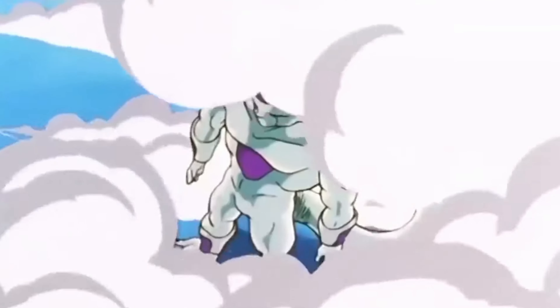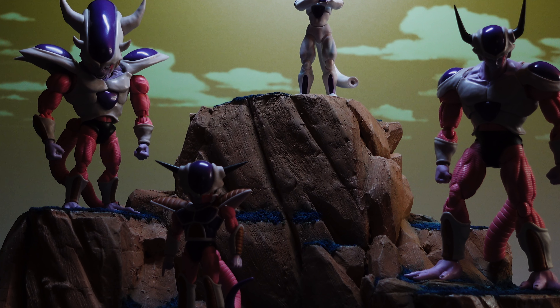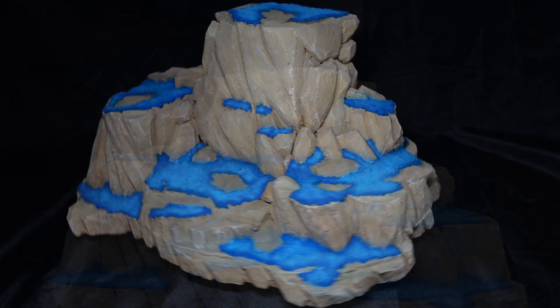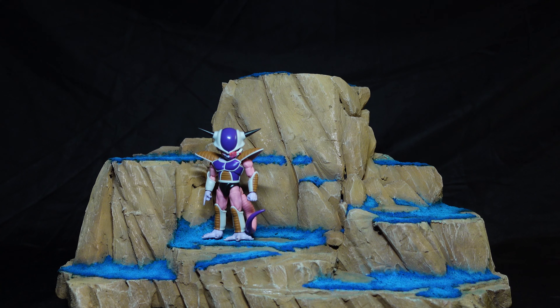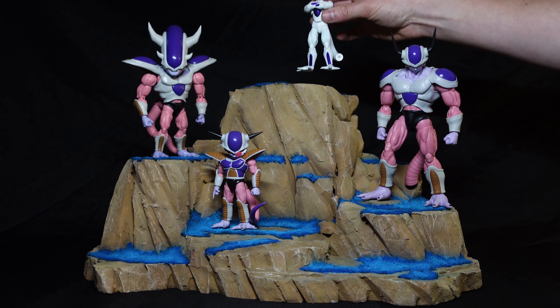And that takes us to Frieza's final transformation, where third form Frieza cracks into a million pieces and turns into the form that will ultimately destroy Planet Namek. This really takes me back to being a 10-year-old kid watching this for the first time and realizing how much trouble everyone is in. What I didn't know then was the fight with Goku that would follow and impact my creativity for my entire life — but that's a video for another day. First we have to do the final reveal for this diorama, which is the perfect place to display all four forms of Frieza from the SH Figuarts Dragon Ball Z line.